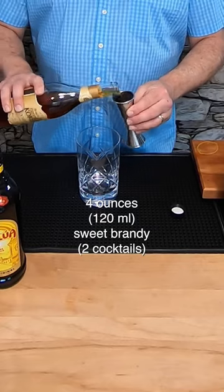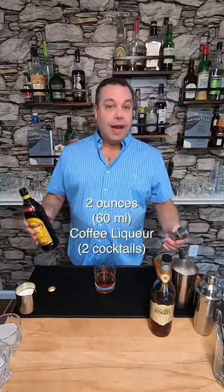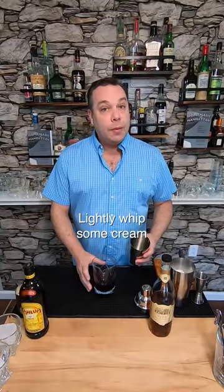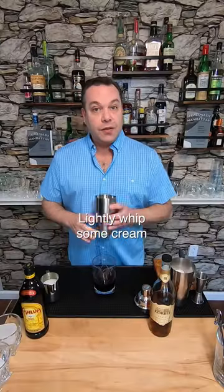Alright, it starts with two ounces of sweet brandy, but I'm making two, so I'm gonna use four ounces of Corbel Brandy. It would be an ounce of Kahlua, but we're making two, so it's two ounces of Kahlua. We're gonna lay some cream on top, so I'm gonna pour some heavy cream in here. I'm gonna shake it while I stir this for 20 seconds.